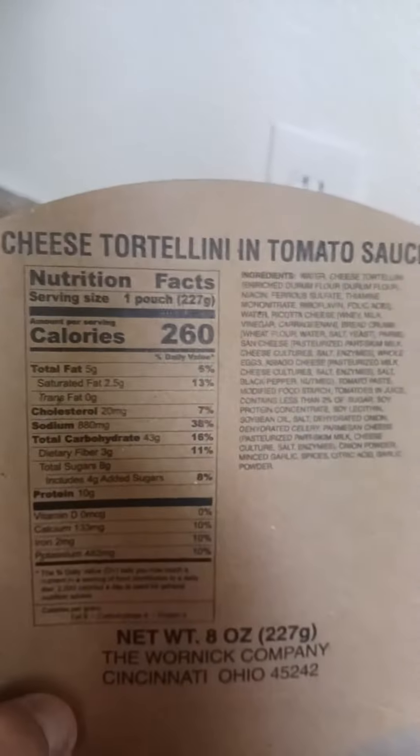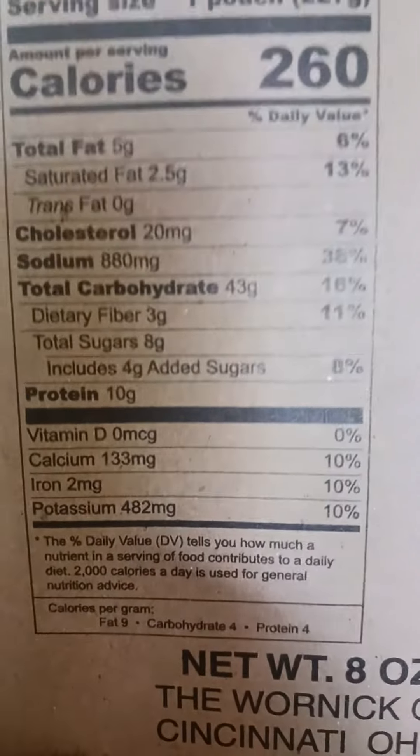Here's your entree — cheese tortellini and tomato sauce. Here are your nutritional facts.